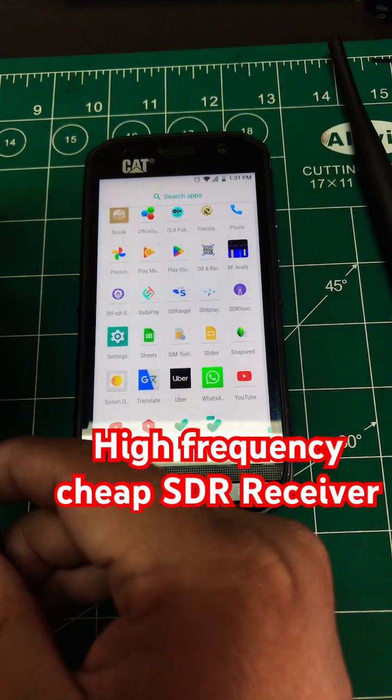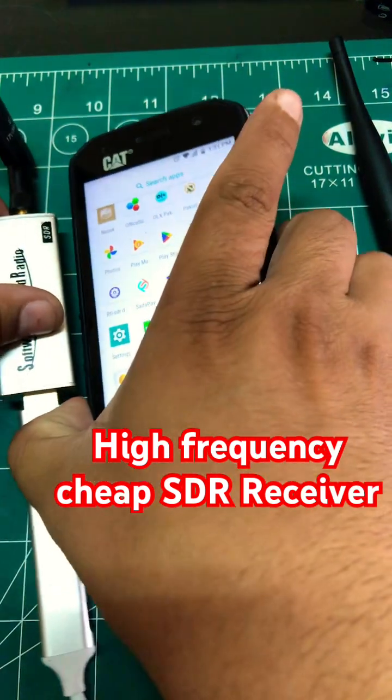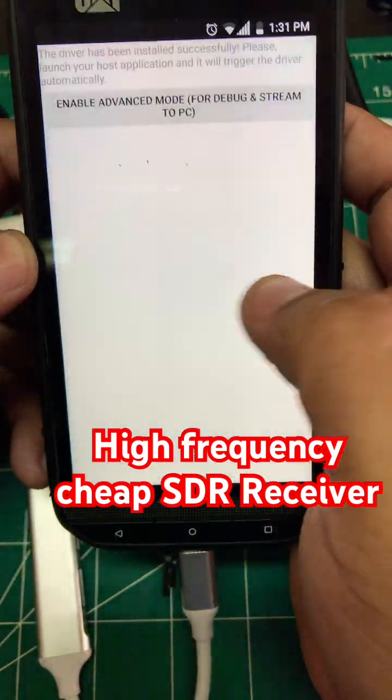You need two pieces of software: SDR Play and SDR Touch, which is available on Android. I have it downloaded on my phone.